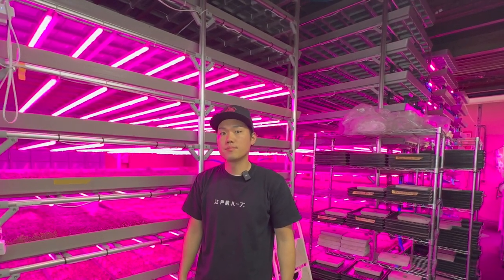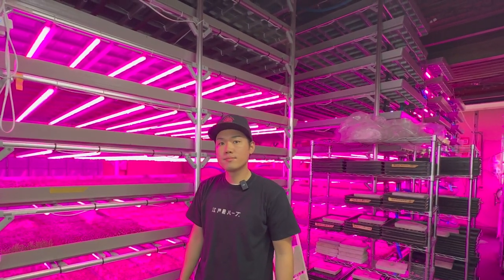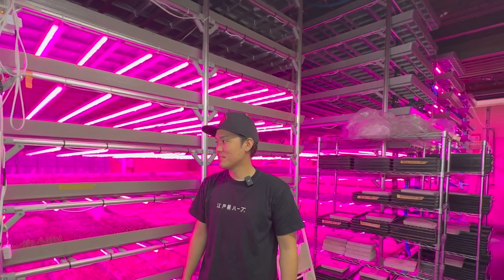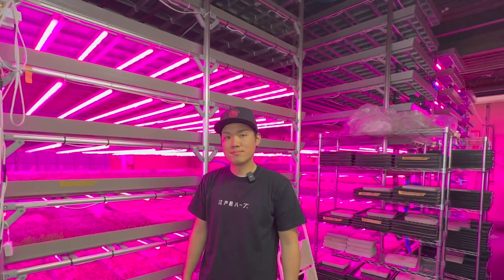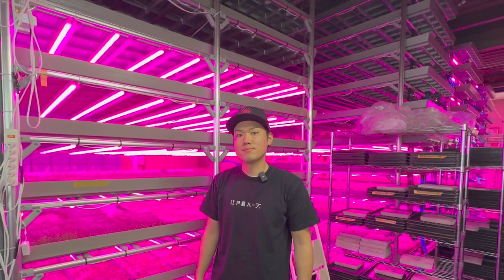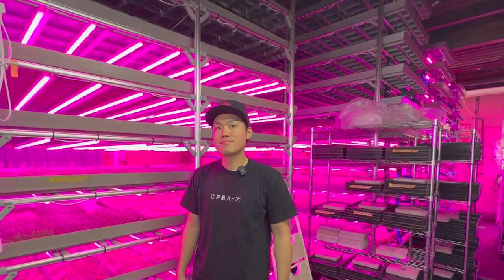It's amazing how little power this facility uses compared to a similar-sized facility in North America, where the lowest I've heard of is around 300 watts. This setup is doing almost half of that, which is crazy.